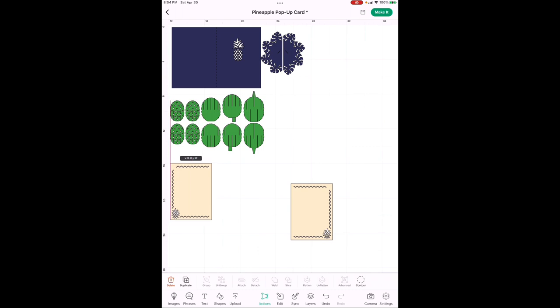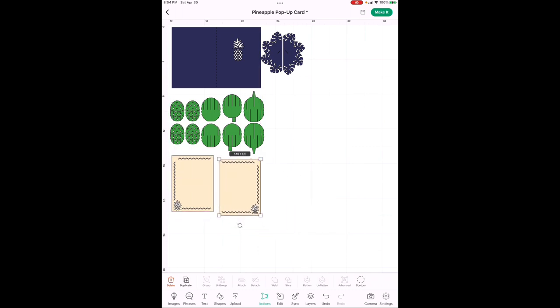Now we've got all those colors fixed. We're going to add all the other images needed to make this card. I'll show you how to do the first one and then put the list of all the images on the screen — fast-forward, get all your images on the canvas, pause it, use the list, and then we'll come back to change sizes, colors, and anything else needed.